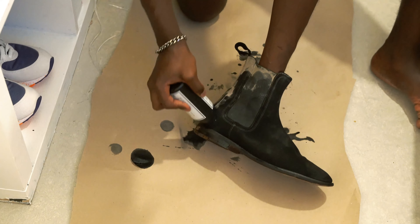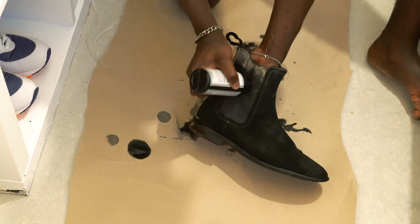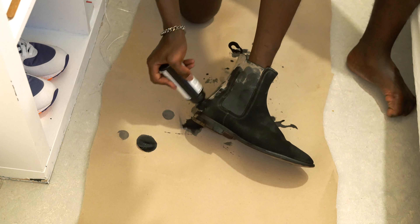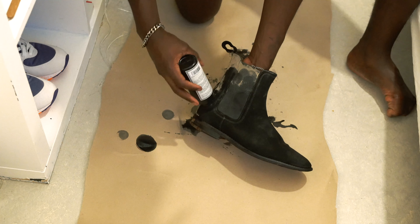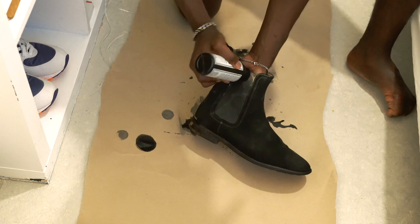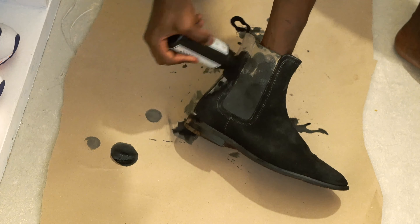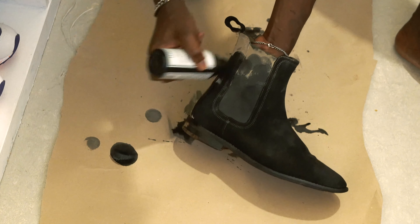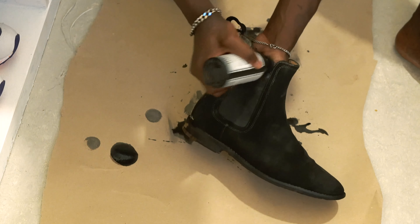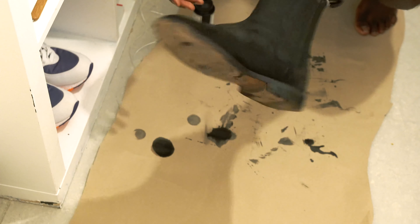Alright then guys, I'm almost there. As you can see I'm not fully there — I would probably say this will take me 10 more minutes. The other shoe actually took me like 1 hour, but this one basically just took me like 7 minutes. Which is kind of mad because the first layer of the other shoe took me like 30 to 40 minutes. I don't know if I'm just faster or if I found a technique I didn't have yesterday.